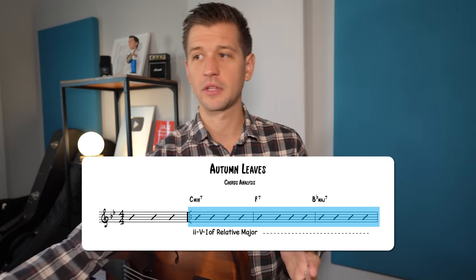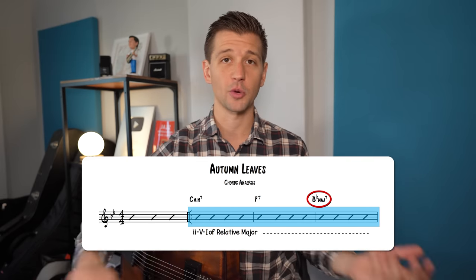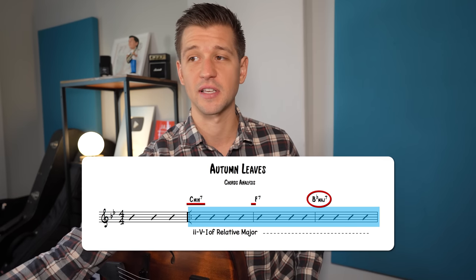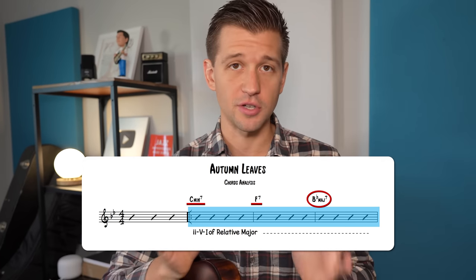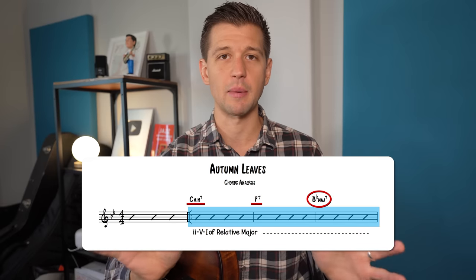Going back to Autumn Leaves, when we look at the B flat major 7, we ask: what is the B flat major scale? When we harmonize that with seventh chords, we get C minor 7 and F7. The major 2-5-1 chord progression is so important in jazz that if there's any chord progression you learn today, it needs to be this one.